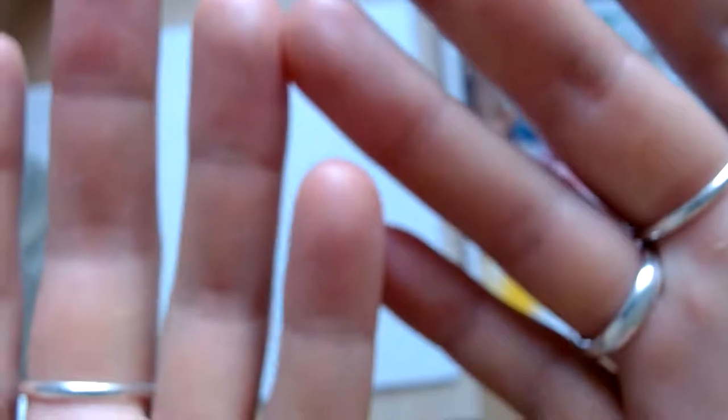Excuse me, knocking you all sorts of ways. All right, let's get this focused — it will focus, guys, don't worry. It's going to do it.